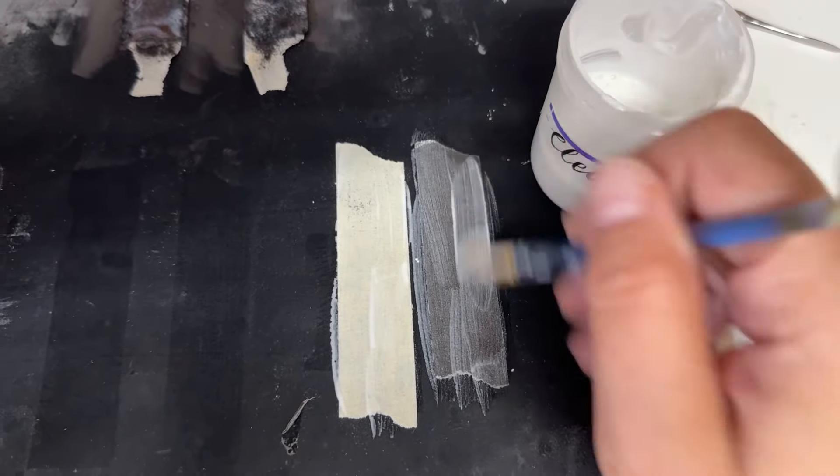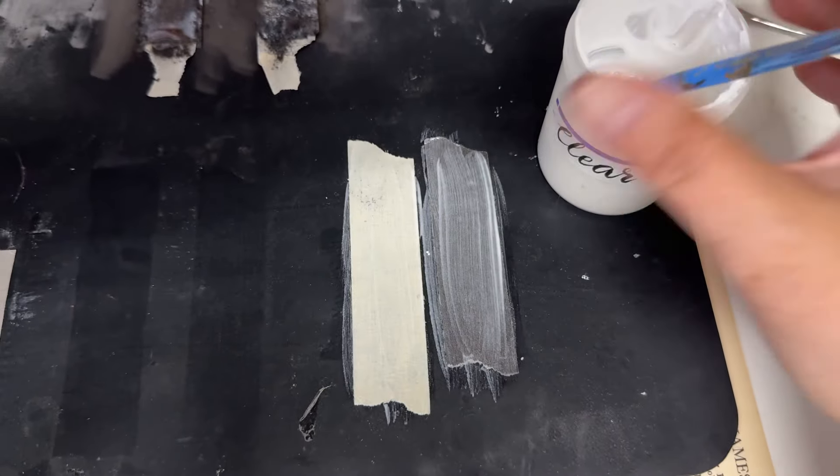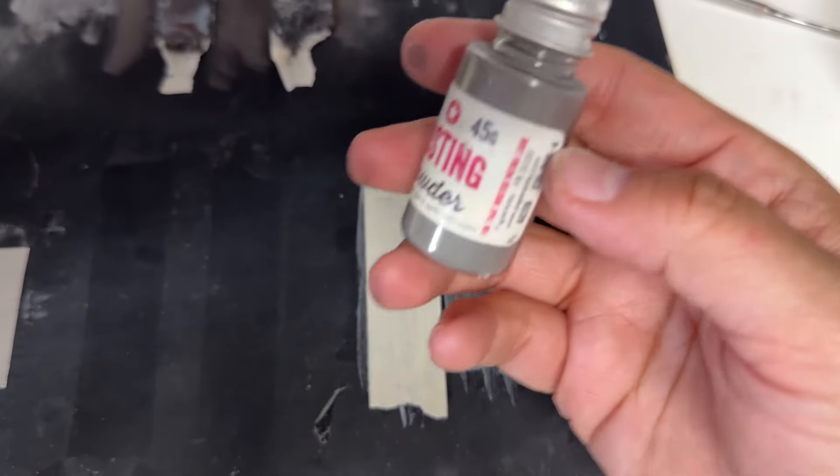Next I use clear gesso — this is the tape facing down, stuck onto the silicone mat. I'll brush that on and then add my rusting powder.